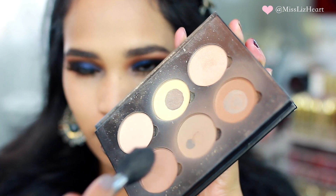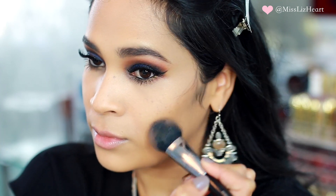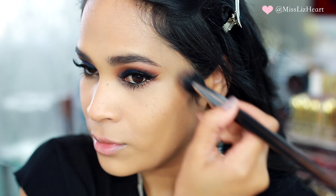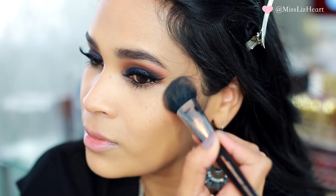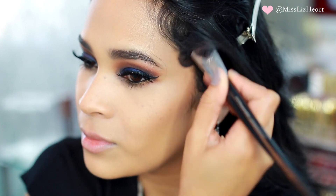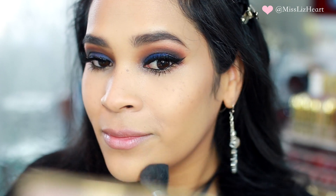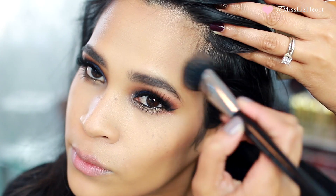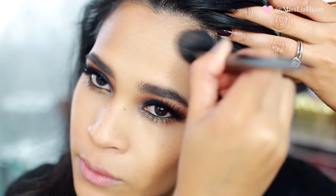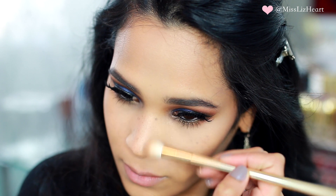To contour the face I'm using the Anastasia Contour Kit. I really like this Sephora brush — I believe it's the number 43 face blush brush. I like using the flat edge to place the color exactly where I want it and then go back and blend it out. This brush is really fluffy so it makes blending easy. I also brought it down into my neckline, the temples, my forehead, and used it to slim down my nose as well.